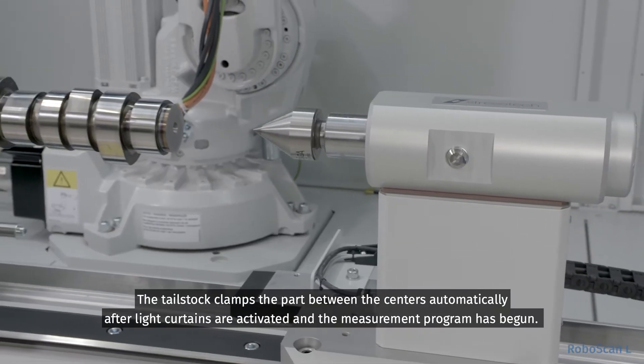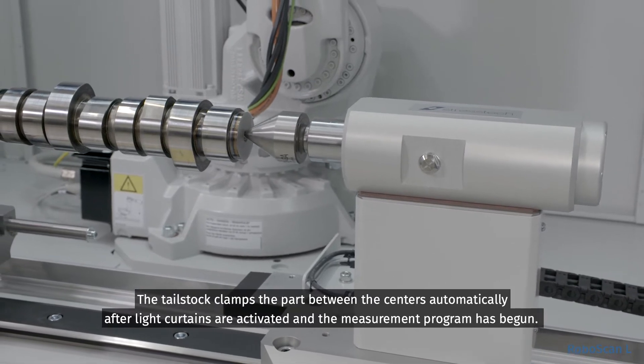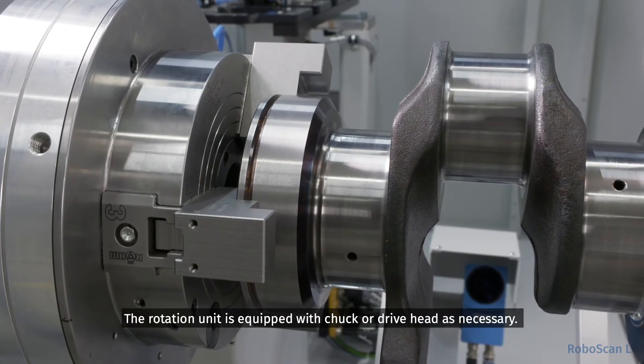The tailstock clamps the part between the centers automatically after light curtains are activated and the measurement program has begun. The rotation unit is equipped with a chuck or drive head as necessary.